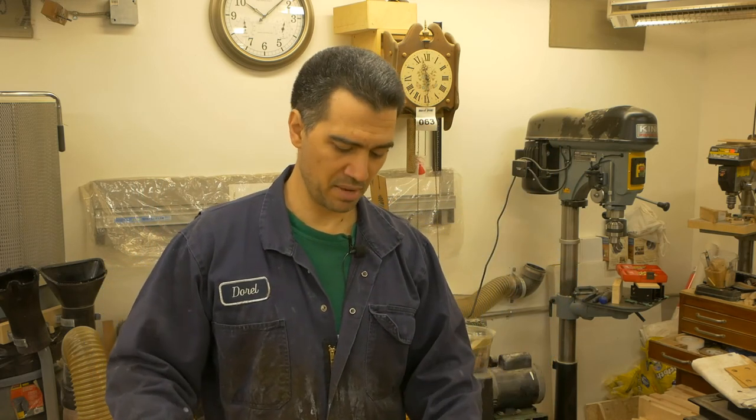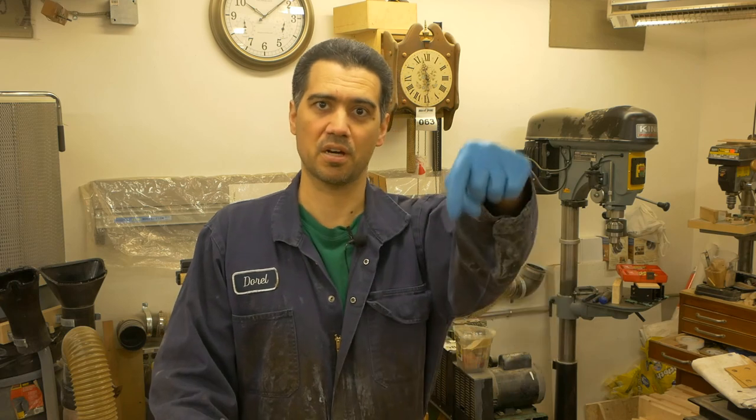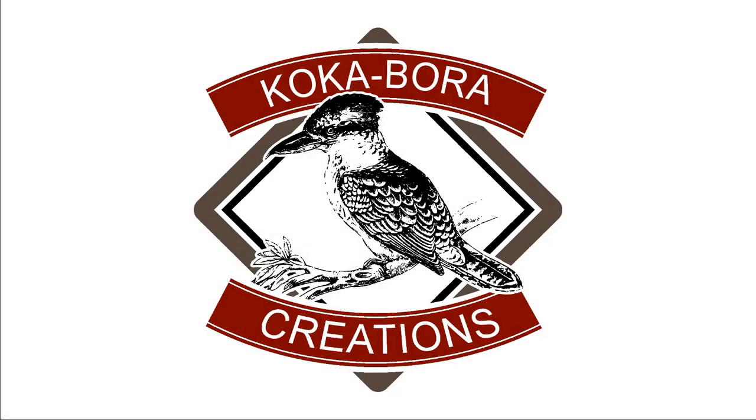Now that you've seen the method to my madness, it's time to get working on the remaining 13 boards that I have. They'll be done individually, so I better get to it. If you liked this video, make sure to like, share, and subscribe, and hit the notification bell to get notified of my future video uploads. Also follow me on all social media channels and consider supporting me on Patreon. All the links are down in the description.